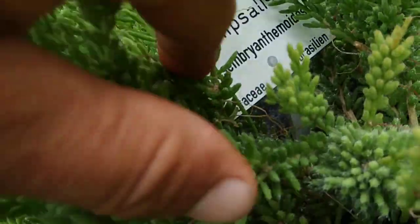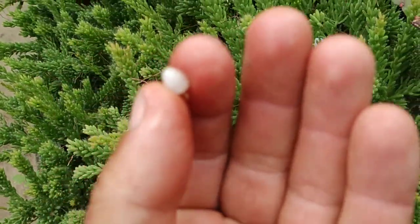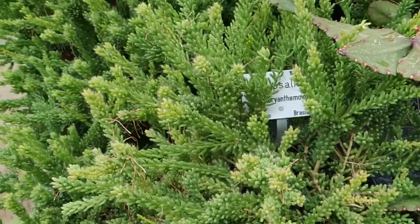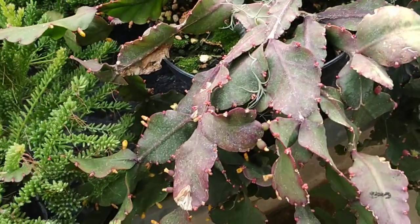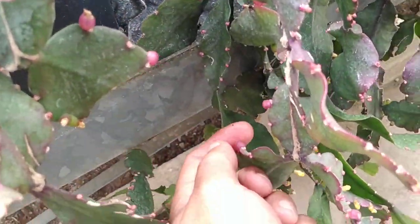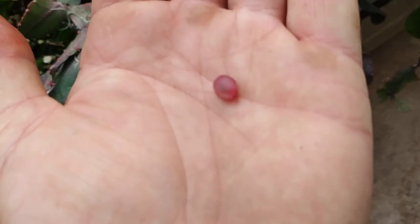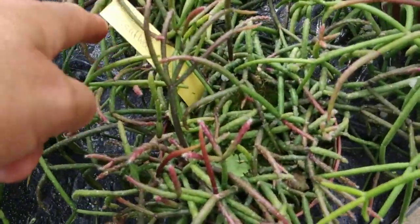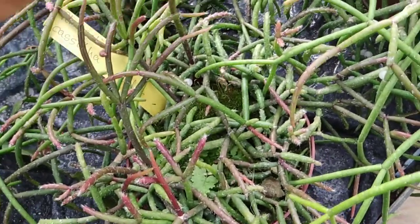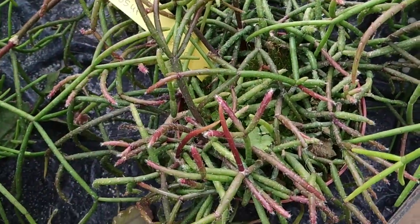Ripsalis mesembryanthemoides — again those small white glochid-less fruit, again basically no taste. Ripsalis platycarpa — the cactus looks very different, the fruit seems to be something intermediate, pinkish but with no glochids. Tasteless. Ripsalis casulta — let's try this. Same thing, tasteless.